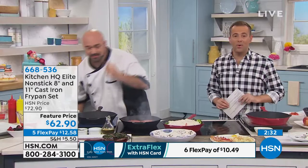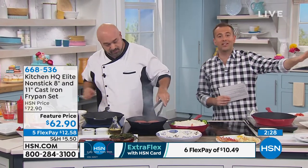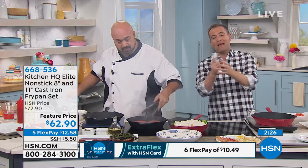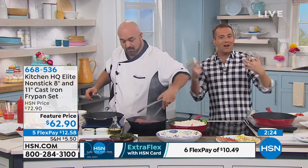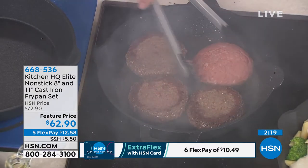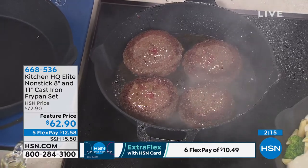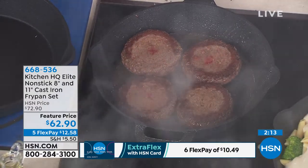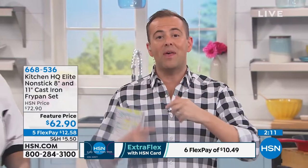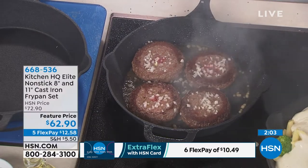Our casserole pan with the grill pan — which is our today's special — you can pick that up and get this to go along with it. They're going to work hand in hand and you'll start building your collection. There's more to come from Kitchen HQ over the coming months and years. This has already become a customer favorite with over 300 reviews, people saying it's simply the best cookware they've ever wanted or wished for in their entire lives.